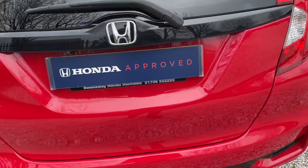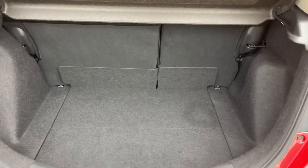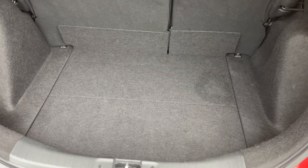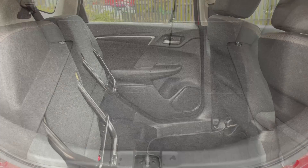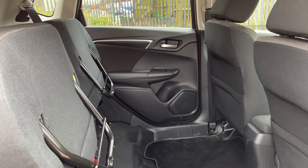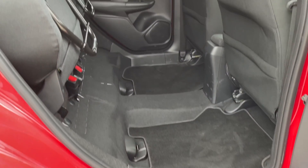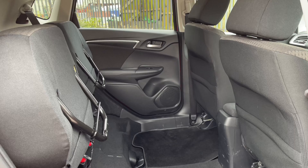If I go ahead and open the boot for you, it does reveal quite a large and spacious boot for a small size hatchback. However, there's plenty of room elsewhere in the vehicle, such as in the rear. This is the Honda Magic seat system, and as you can see, it does reveal plenty of space to store other items.